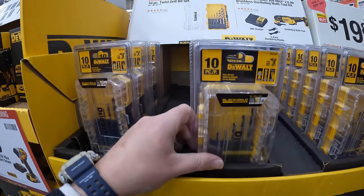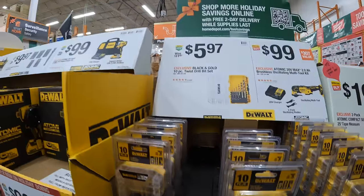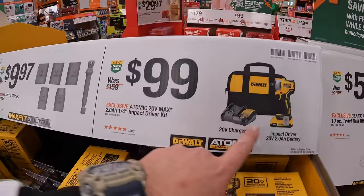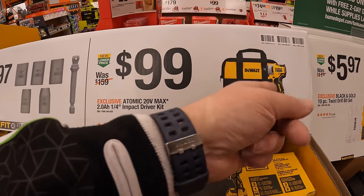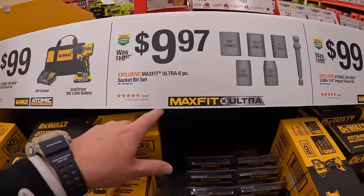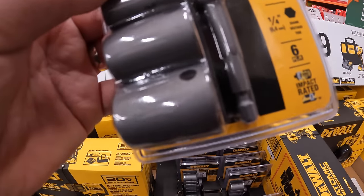For $5.97 they have the black and gold 10-piece twist drill bit set. $99 for the first generation of the Atomic impact driver with 2 amp-hour battery, charger, and a bag — not bad, it is a little weak but will get the job done. $9.97 for the max fit ultra 6-piece socket bit set, which comes with a 3/8-inch to 1/4-inch hex adapter.